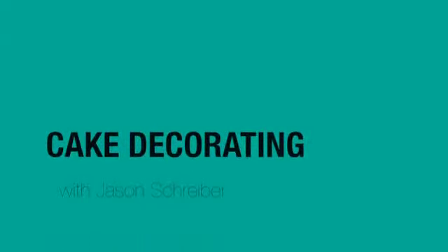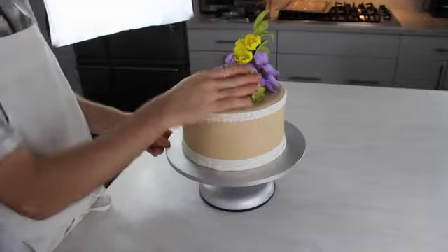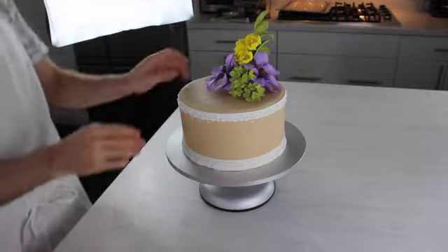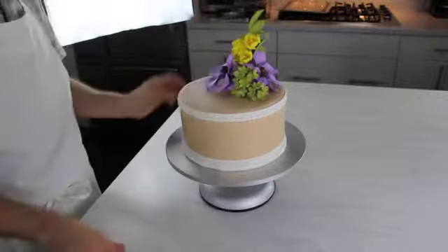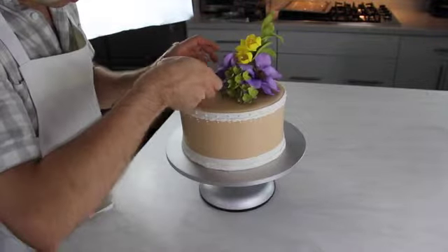Join me, Allison Lee, your host at CraftCast.com, and New York City pastry chef Jason Schreiber, and learn how to create an extraordinary cake embellished with unique, one-of-a-kind designs and decorations.